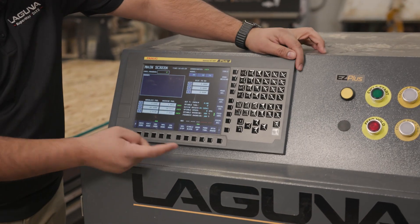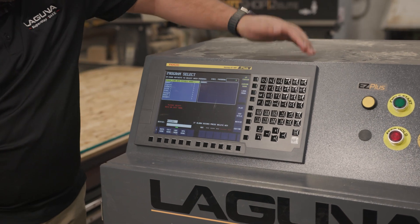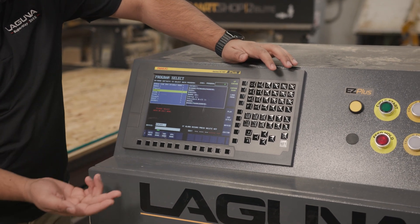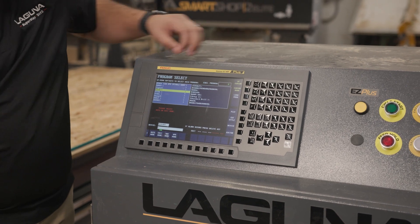We can also go back into our programs — if we go into program select, all our loaded programs are right here, so it's as easy as going down and selecting your file. Select the program you want, load it, and it'll bring it in.